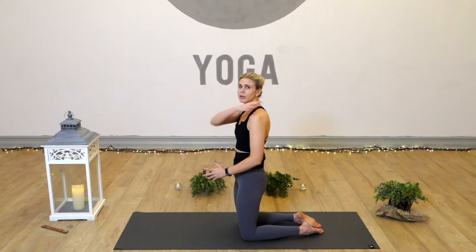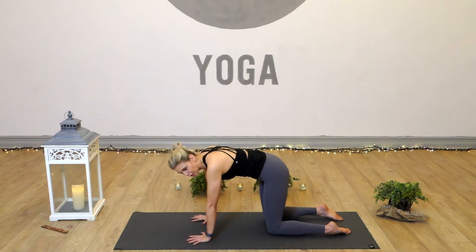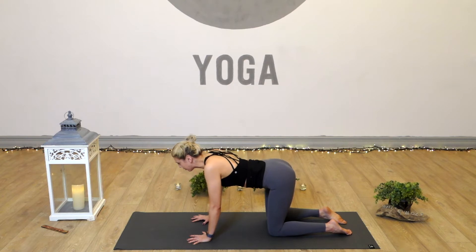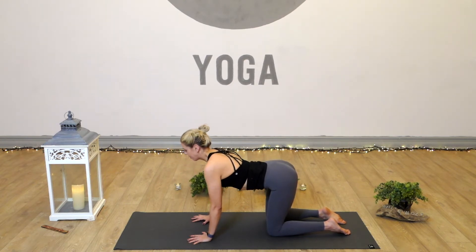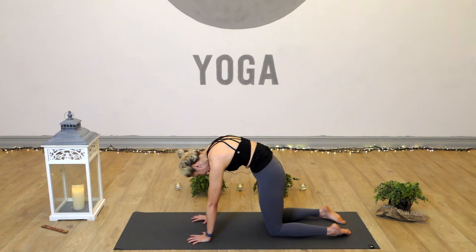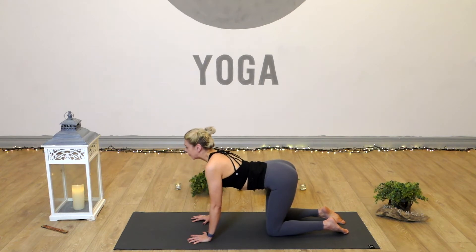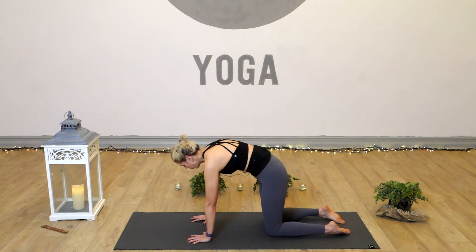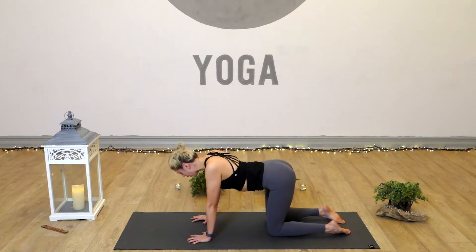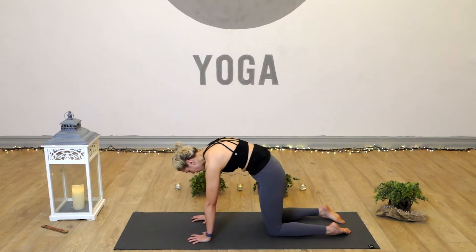We'll start with a little bit of shoulder strengthening, getting our muscles warmed up in the areas we need to target. We'll begin in tabletop position and take a few rounds of cow and cat. As we inhale we'll press up into a cow stretch, and as we exhale round back off into cat, pull the heart upwards between the shoulder blades and pull the navel in towards the spine. A couple more rounds, then one more.